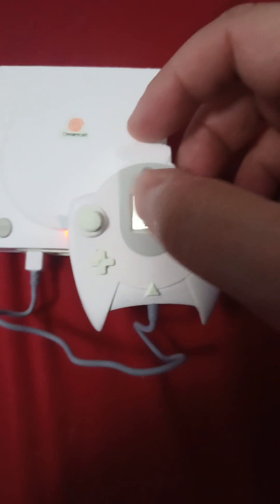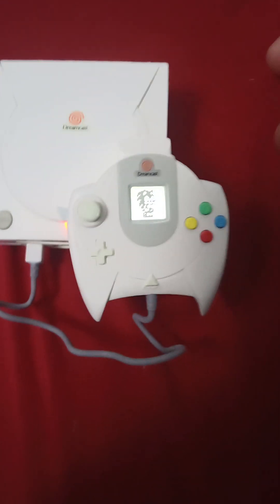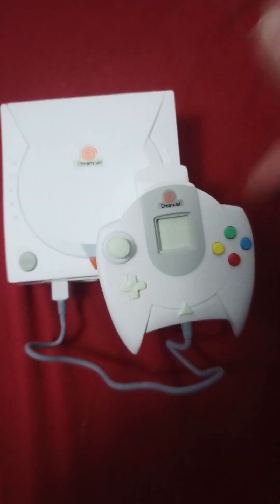The VMU would be used for saving your games, or it would play little mini games. You could take the VMU out and it had kind of a controller-type thing. Basically, this is just a miniature Dreamcast Christmas ornament.